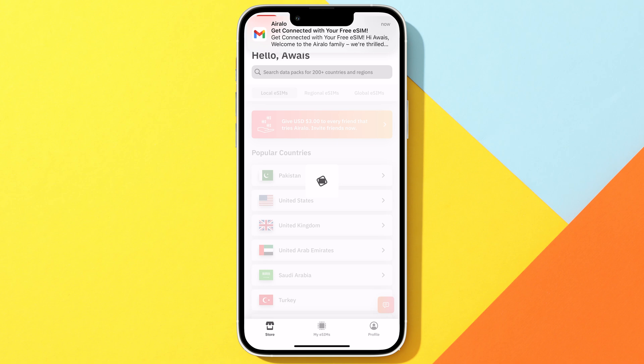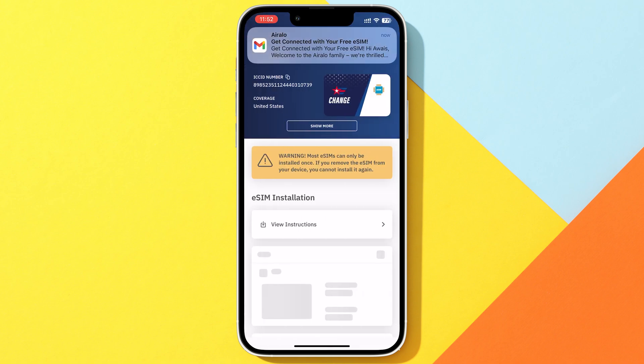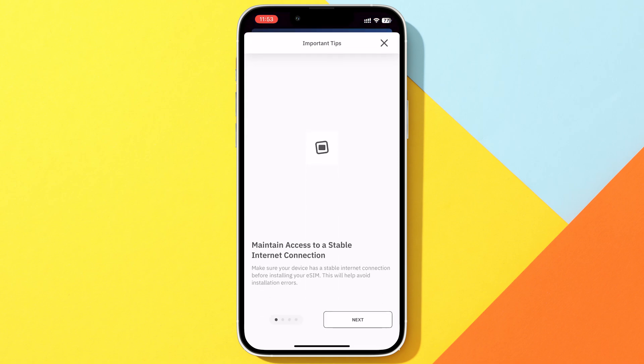After the purchase, you'll receive a confirmation email, and the app will automatically take you to your eSIM. Tap on View Instructions. You can read through them if you'd like — I'll be showing you all the steps anyway.